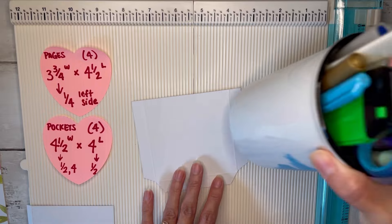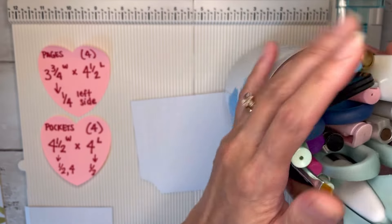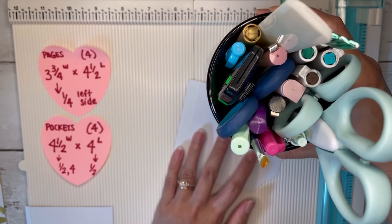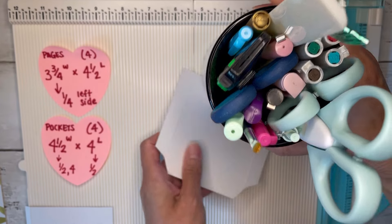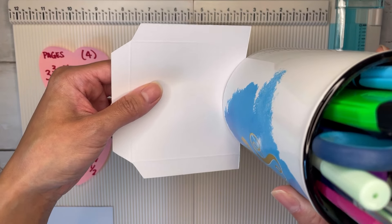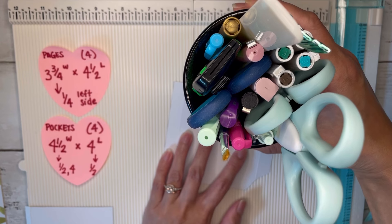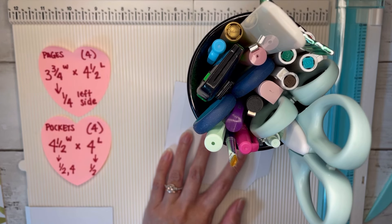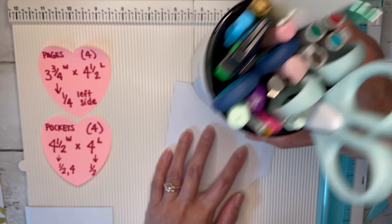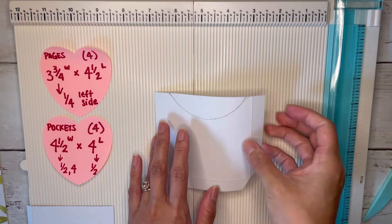What I did was grab a little jar or pencil holder and use the bottom of it as a guide. I'll line it up and just trace the bottom part of my pencil holder to give me that shape. You can use a cup or something like that, or whatever you have. I'll trace it — and that's what it's going to look like — then cut that out.